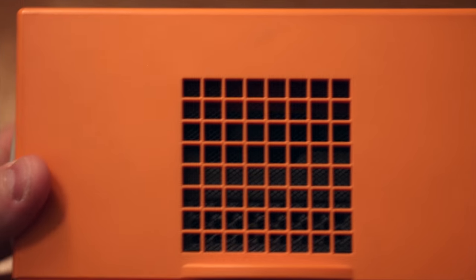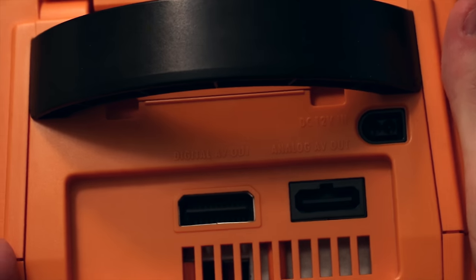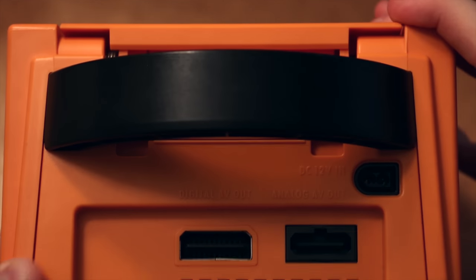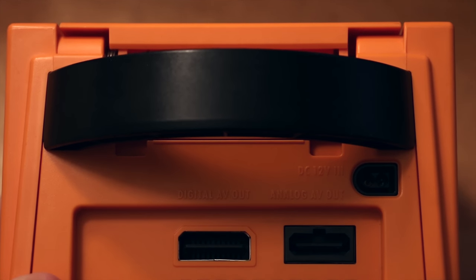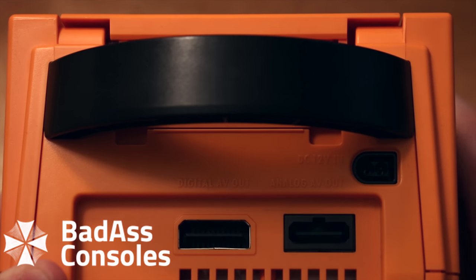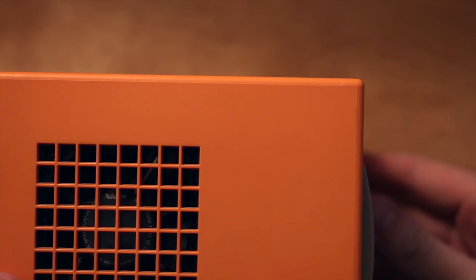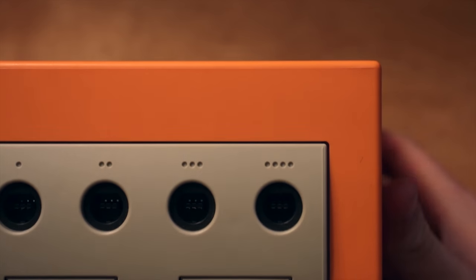The side with the fan looks okay, and the back also looks fine. I'm very glad this is another model with the digital AV out port, in case I ever find one of the sets of super expensive GameCube component cables, or better yet, once the GC Video project by Badass Consoles is complete, I'm hoping to upgrade my GameCube video quality using original hardware. So that's a pretty cool project to keep an eye on — I'll post a link to resources about that below.